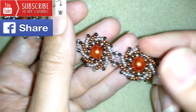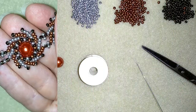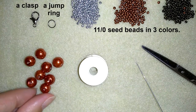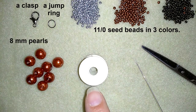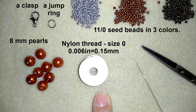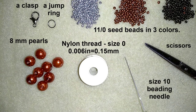Thank you so much for watching. Now I will start with the list of materials. I'm using three colors of 11/0 seed beads, a lobster claw clasp, and a jump ring. I use 8 millimeter pearls and Nemo beading thread that is 0.006 inches or 0.15 millimeter, size 0. You could use other beading thread of your choice or thicker thread of the same brand. I use a size 10 beading needle and scissors.